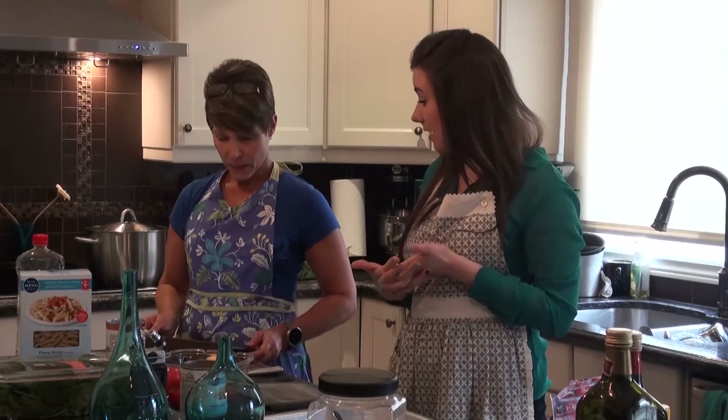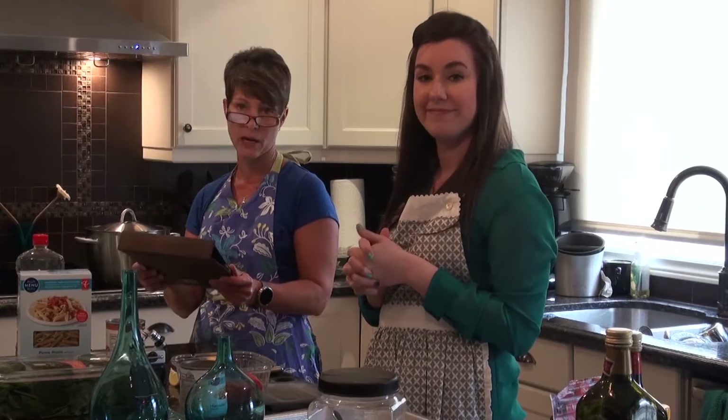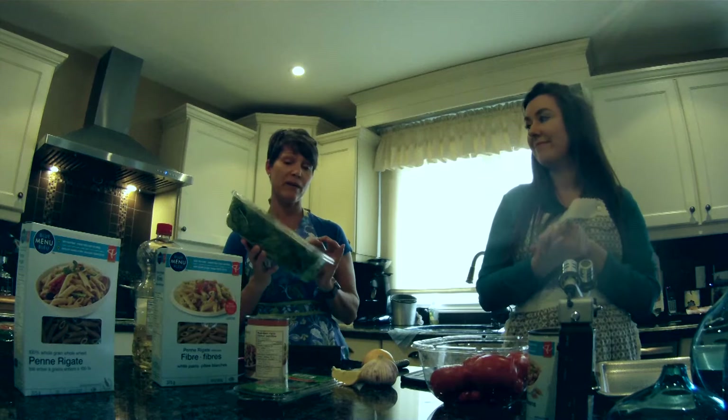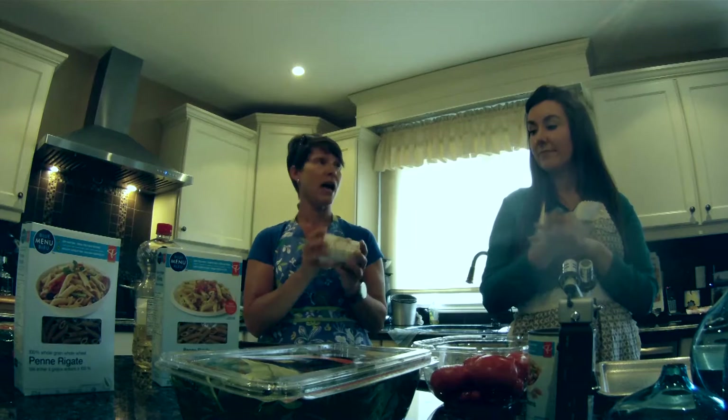You can find this recipe online if you type in Ellie Krieger and white bean roasted tomato — it's actually called penne with roasted tomatoes, garlic and white beans. We've also changed things up a little bit; we like more veggies in our pasta, and we decided to put spinach in as well because of the nutritional benefits. I found this on sale for $2.88 and the beans were on sale for $0.88 a can, so as Kylie mentioned, this is very budget-friendly and should be really easy for you to prepare.